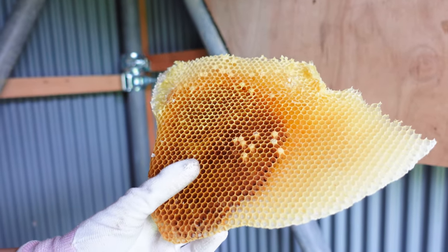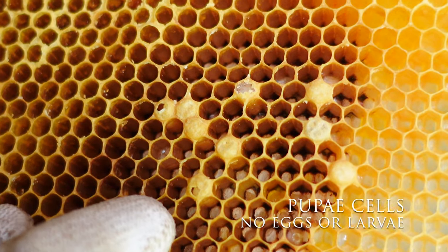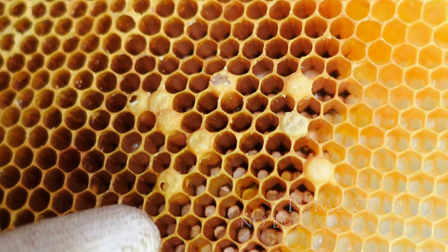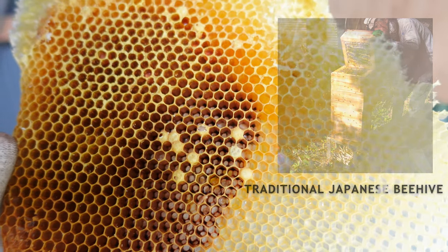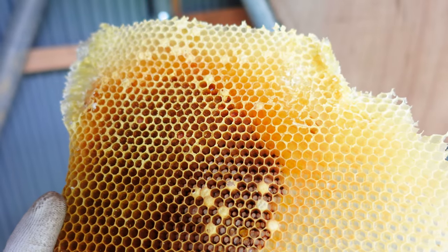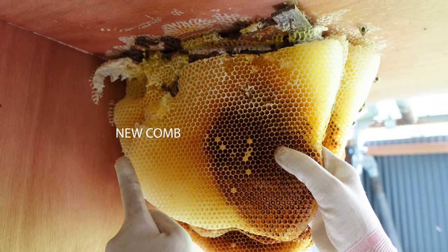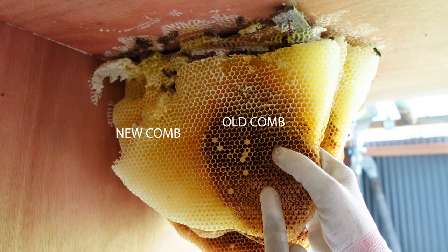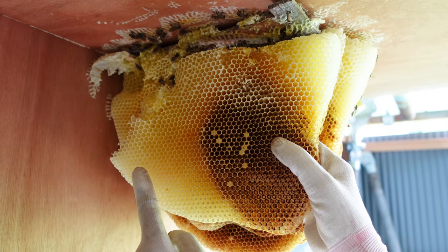There are some remaining pupae in the cap cells, but no eggs or larvae. This open-air colony was initially in a traditional Japanese beehive, but Mayu transferred the colony and honeycomb to create this open-air colony. The lighter area is newer while the darker area is older. The lighter part of the comb was built after the colony was transferred.